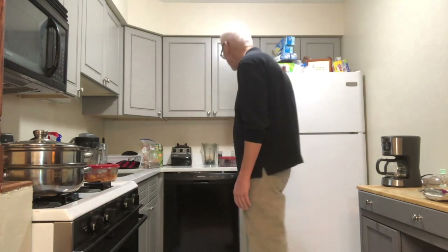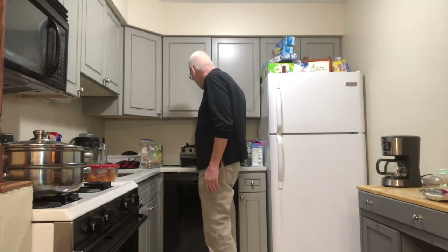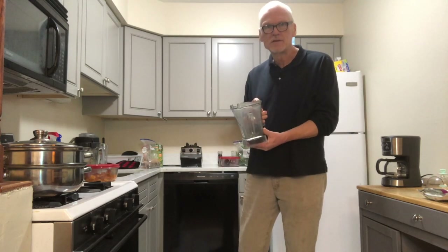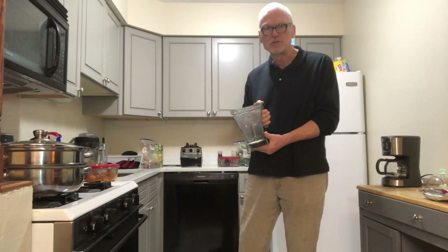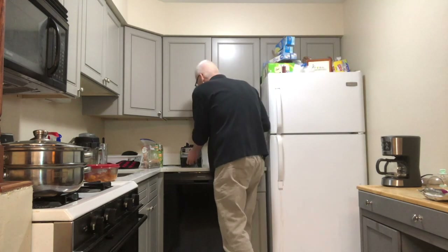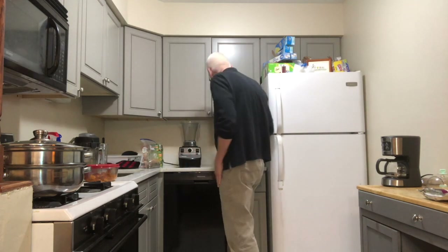First thing I need for this smoothie is my Vitamix mixer and my Vitamix pitcher — this is the wet pitcher for the wet ingredients. I'm going to put that on the Vitamix base, and before I get started I want to talk a little bit about the dry mixer.